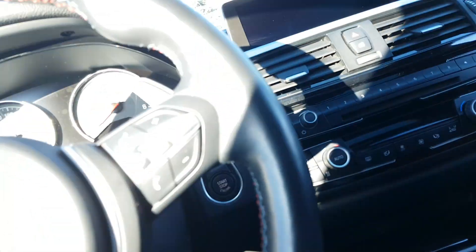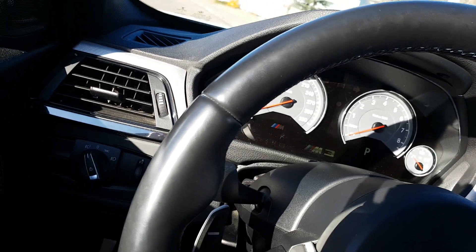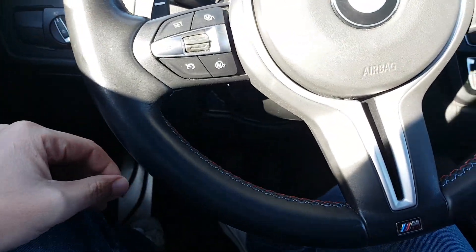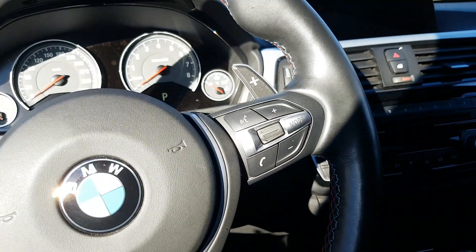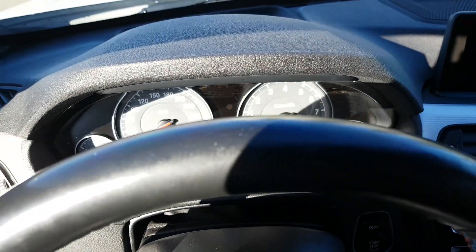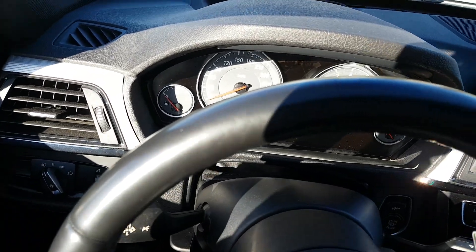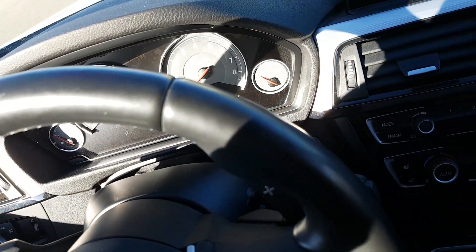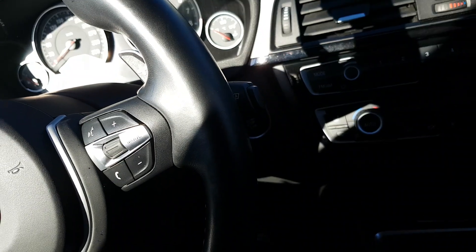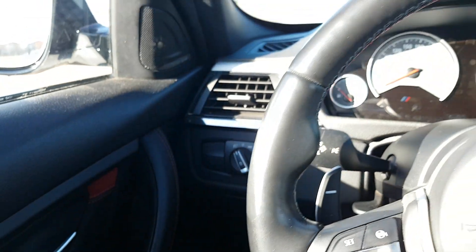The steering wheel — I'm always very picky and cautious about how I run my hands on it. There's nowhere that looks unusual or that would show the mileage of the vehicle.